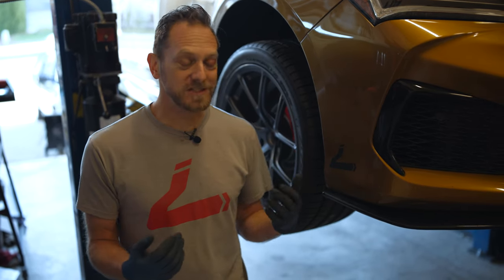Ours wore out really super prematurely due to some track time, but changing these pads was a lot simpler than even I thought it was going to be.